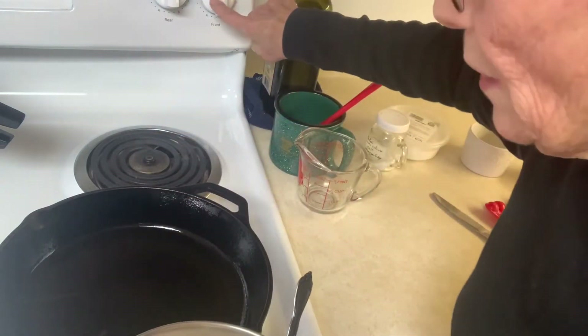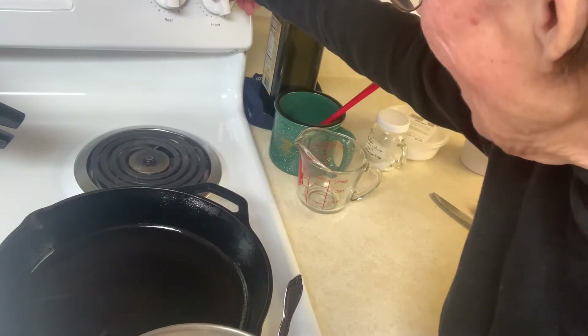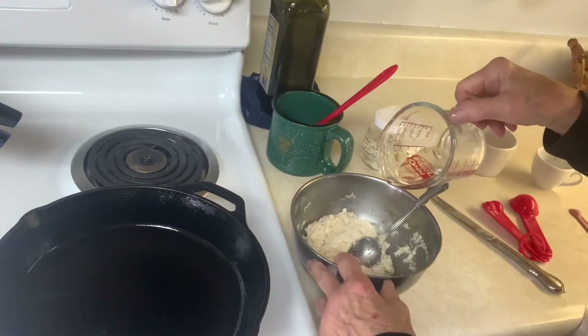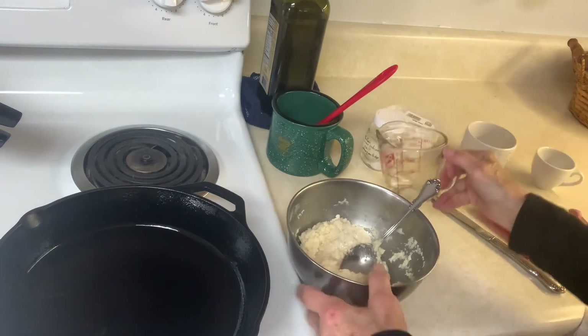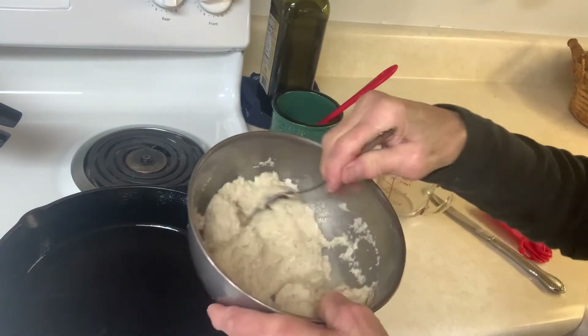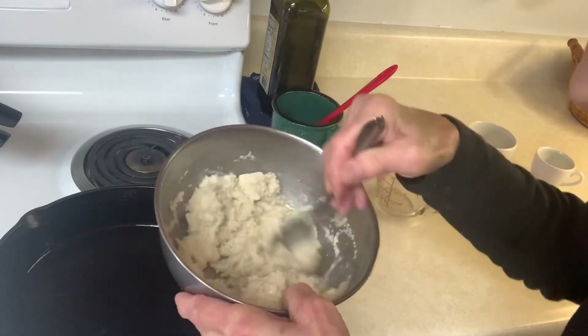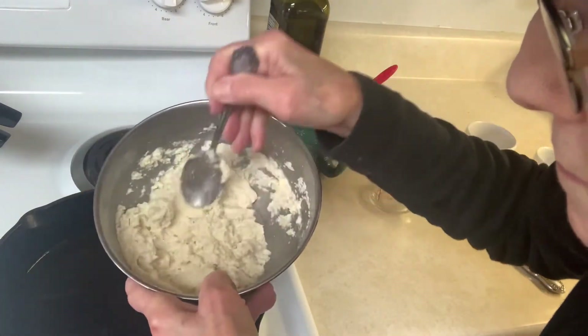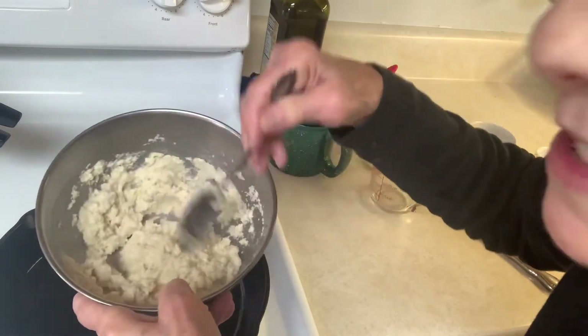I've got my stove at about five. I'm going to add a little bit of water at a time so that I can get the right consistency — and that's a really good consistency right there.